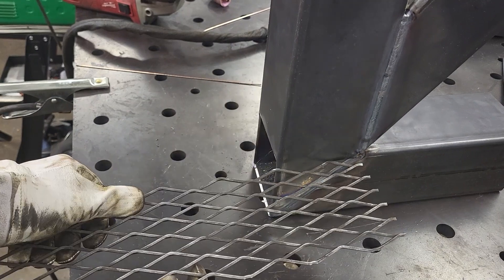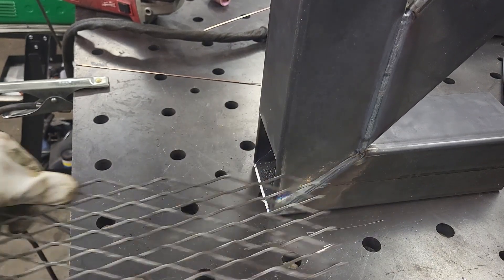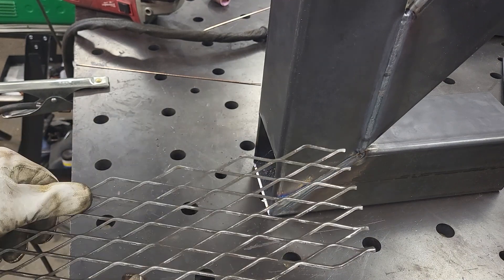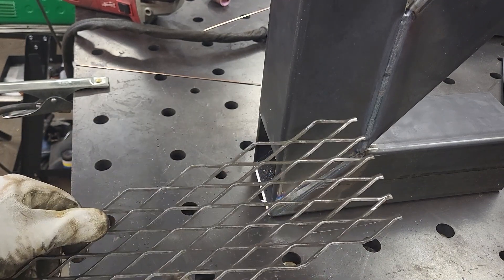I almost forgot something. There has to be a grate that sits right above the ash tray right here, just on the inside of course. And I think it's gonna be quite hard to put in now, but I'll try and see what works.